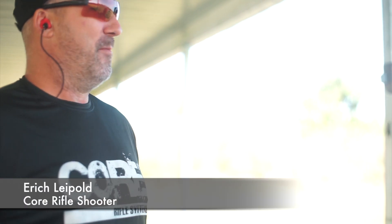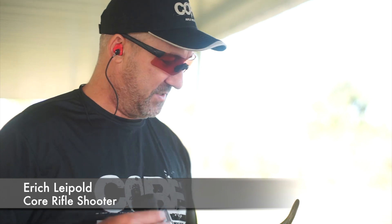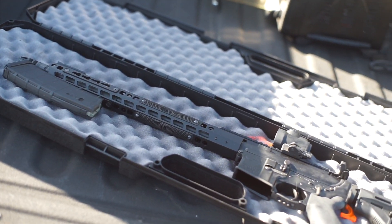Not an ideal situation, but this is a true test. This is for any new guy who wanted to drive up to CORE, buy this rifle off the shelf today, come out, zero it, and tomorrow shoot a match. That's exactly what we're doing.